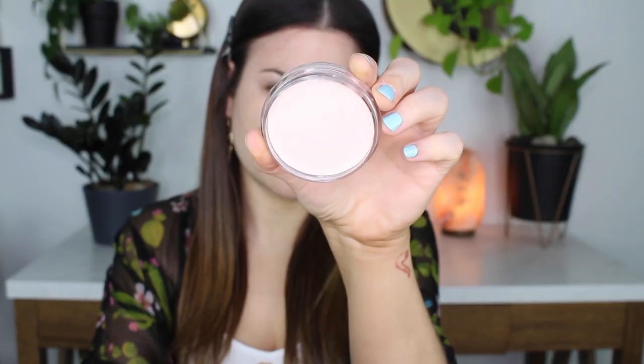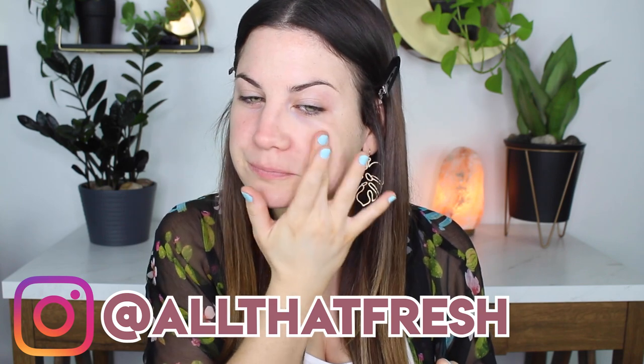Hey guys! Welcome back to this video. This is my bare face — this is what we're working with. I'm starting off by taking the e.l.f. Poreless Putty Primer and putting that on my nose and then around my nose, just where I have some larger pores.